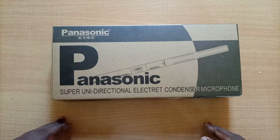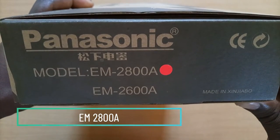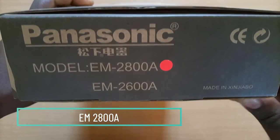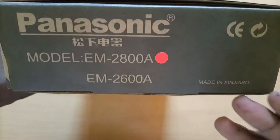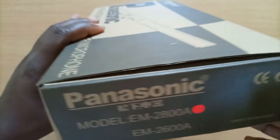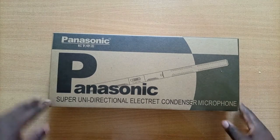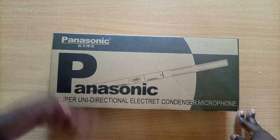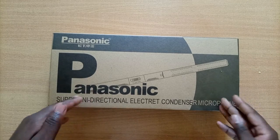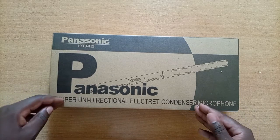of its features straight out of the box and see how well it does in terms of audio capture. Another thing to mention is that this is the EM2800A model, which is quite similar to the EM2600A model. It's made in China, but Chinese products nowadays are delivering in terms of quality, and being the Panasonic brand, which is quite well known in terms of audio systems, I think you can trust this mic to deliver when compared to generic